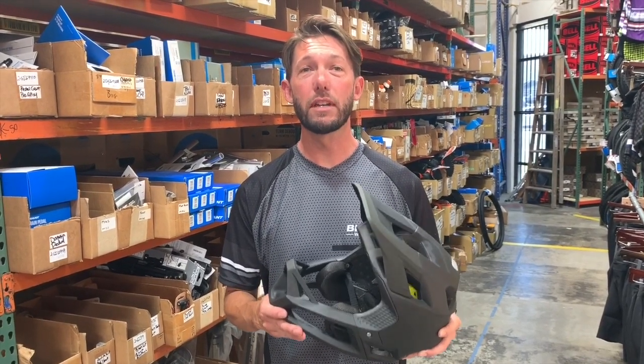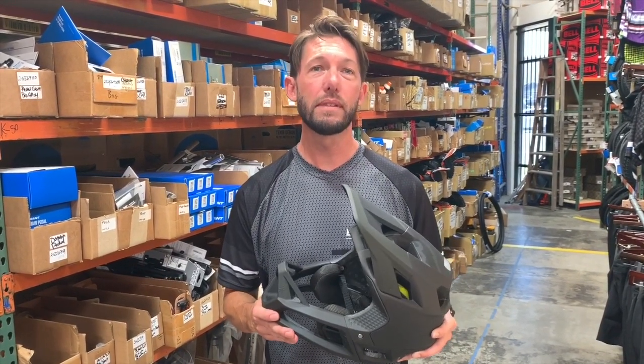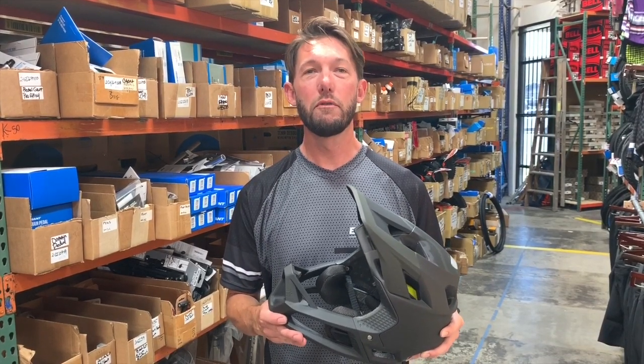If you have any questions leave them in the comments below, or let me know what you think about this helmet, and keep watching — we'll have more product reviews coming.